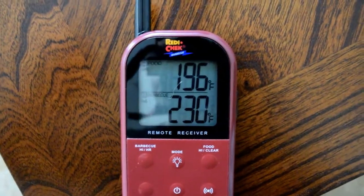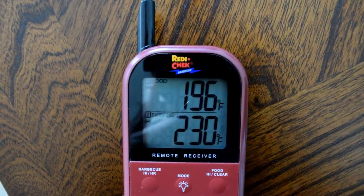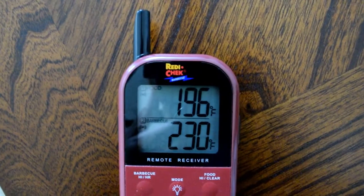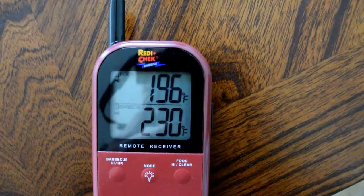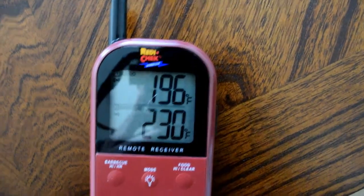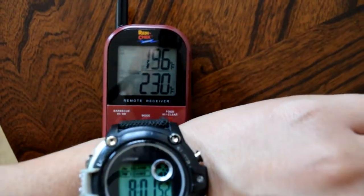Eight hours in, we're at 196 internal. We're about to get this pork butt off the smoker and let it rest for at least 30 minutes, then we'll check it out and see what we're looking at.